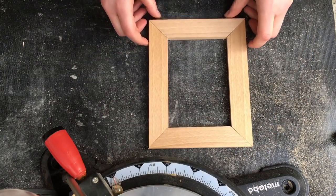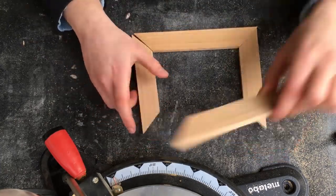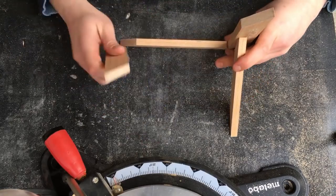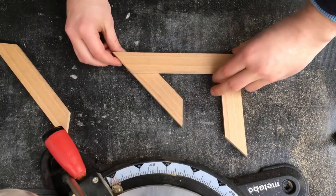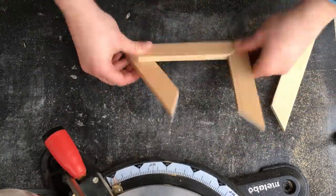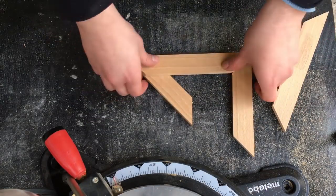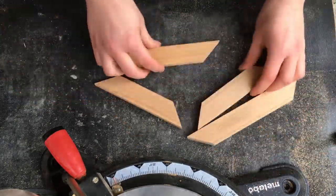Now I've got something that looks like a normal picture frame, and that was the moment when I thought — what about arranging them differently and making something new? That's how I got the idea of the different picture frame, and I thought it could be a cool feature to just slide in my picture and have it stay there.